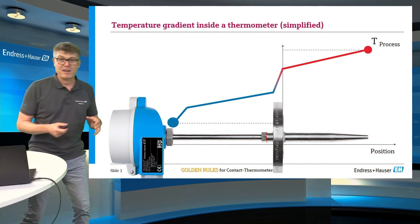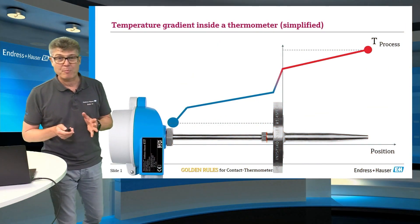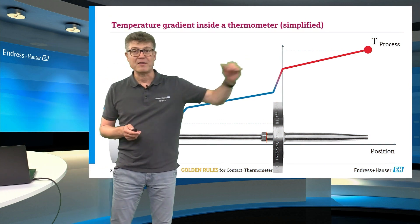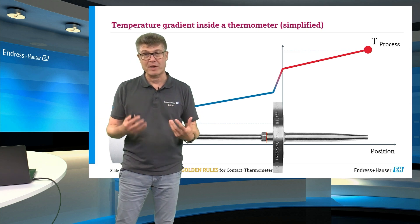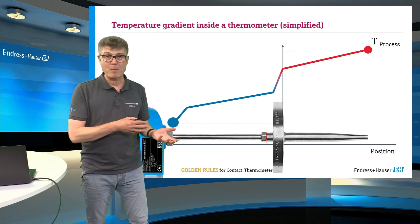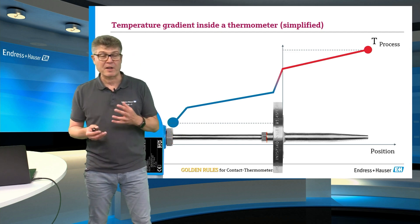We have seen in the previous episode that the gradient which is produced inside the thermometer assembly has an effect on the resulting accuracy. The design of the sensor can make your measurement better, but what else can you do?